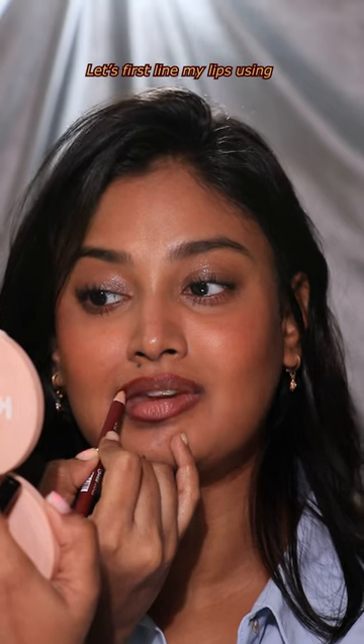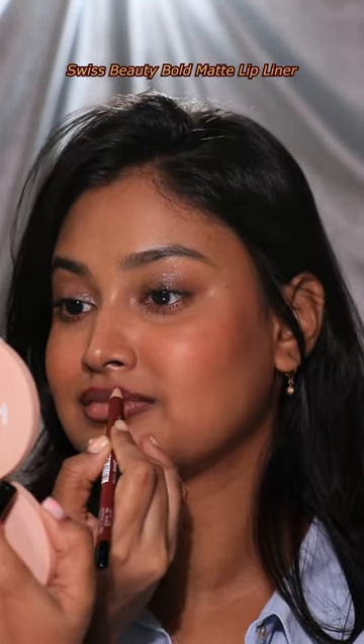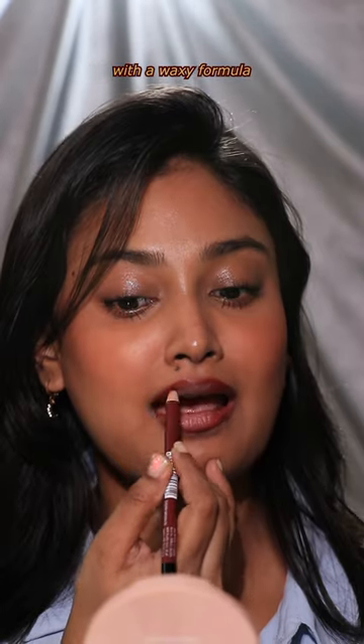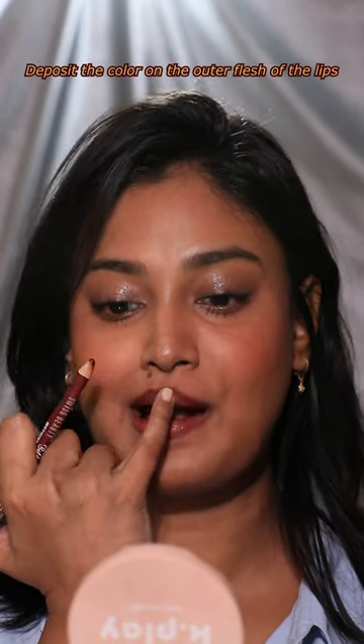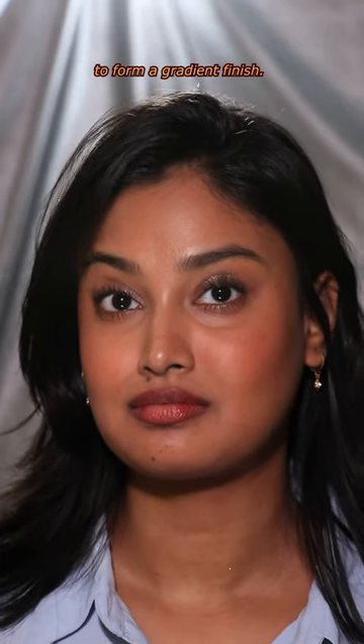Let's first line my lips using my favorite lip liner at the moment — Swiss Beauty Bold Matte Lip Liner in Cherry Brown. It's a pinkish brown lip liner with a waxy formula that will not dry out your lips. Deposit the color on the outer flesh of the lips and with my finger I gently blend the color to form a gradient finish.